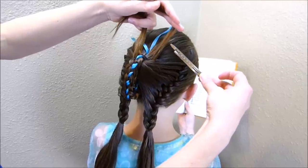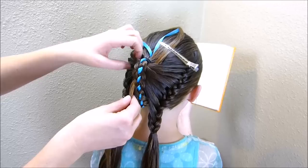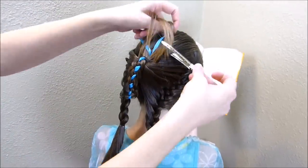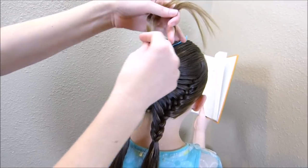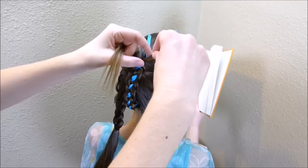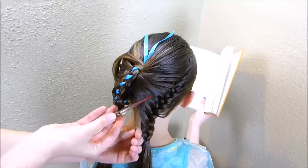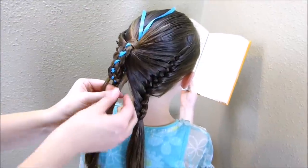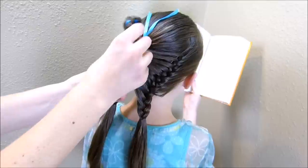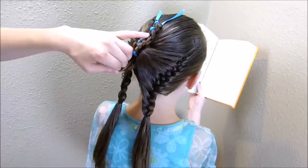I'm going to clip this so it doesn't fall down while I'm working on the other side, then do the same thing over here — feed it up through this braid. Now I'm going to take these and cross them, laying them over the top of that elastic to help hide it, then feed them back down through the braid. Once both ends are back down to the bottom, I'm going to take them and tie them together with a clear rubber band as high up as I can so it holds tight.